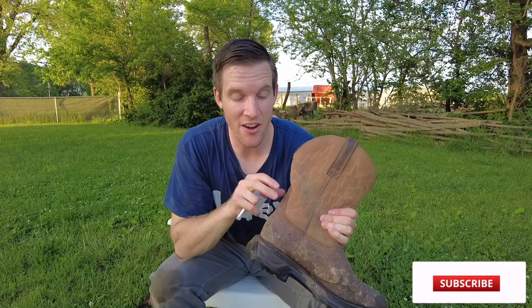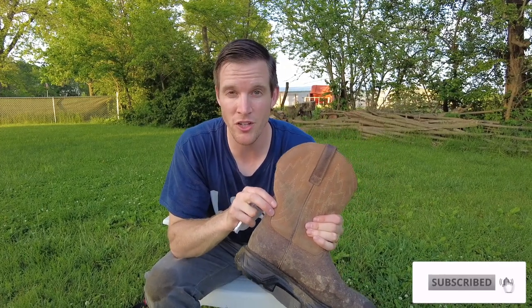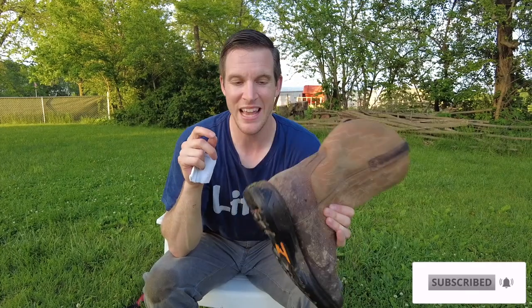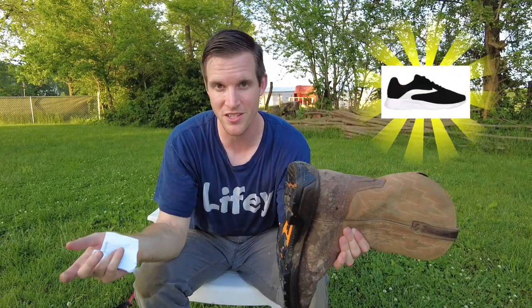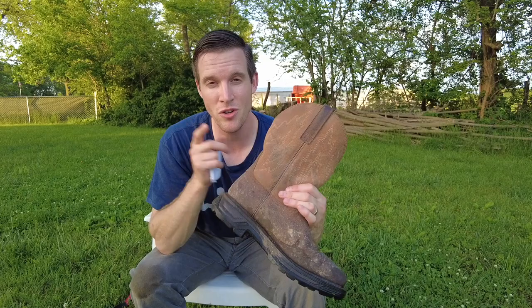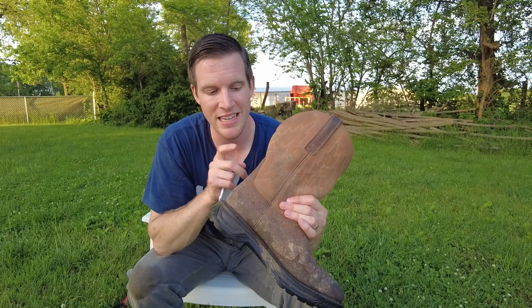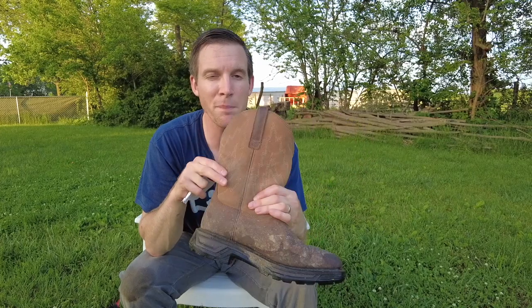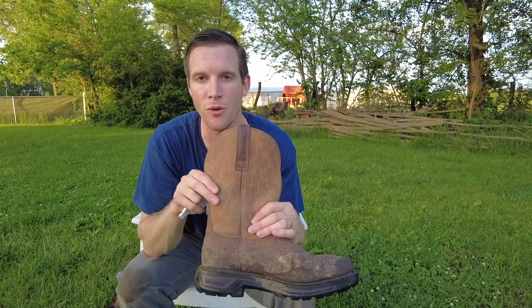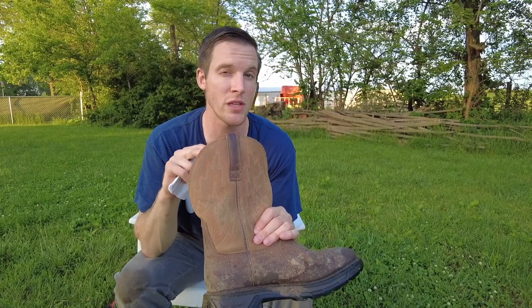Several months ago I got these Ariat leather work boots for about $150. I was hesitant because of the cost — I'm the kind of guy who usually pays $10 or $20 for a pair of sneakers at Walmart. I must say I am extremely pleased with my decision to get these. There are some things I love about this boot and a couple of areas where there could be room for improvement, but overall I really do love the boot.